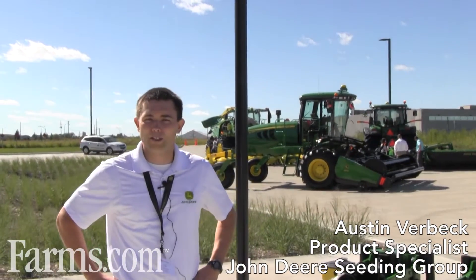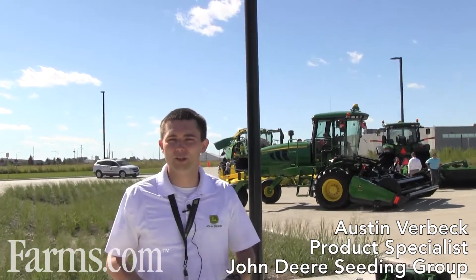Hi, my name is Austin Verbeck. I'm a product specialist out of John Deere Seeding Group in Moline, Illinois.